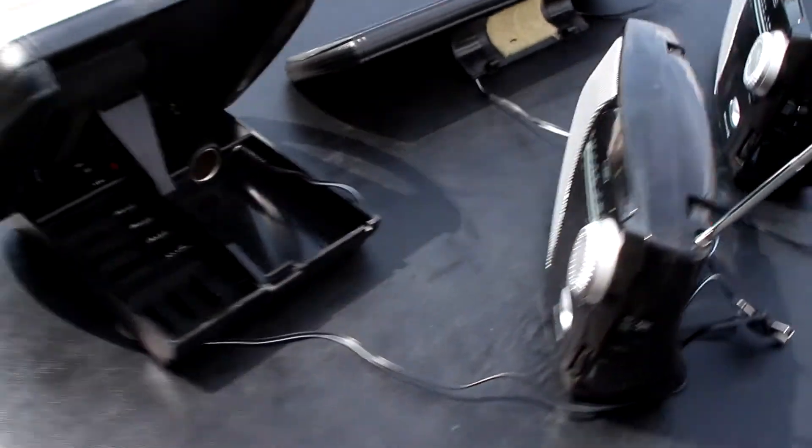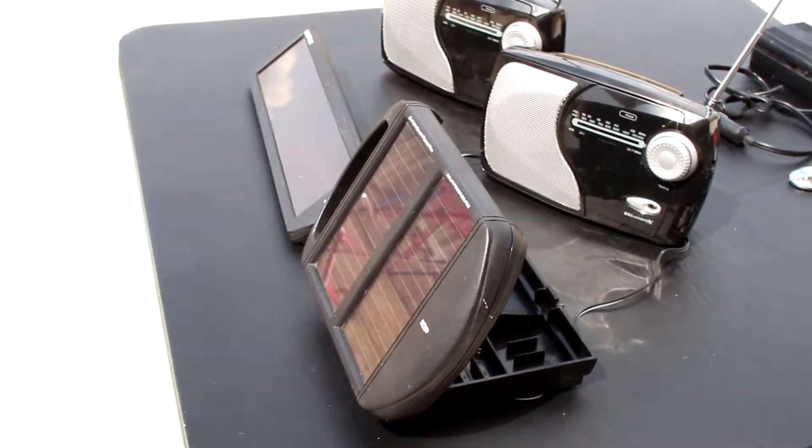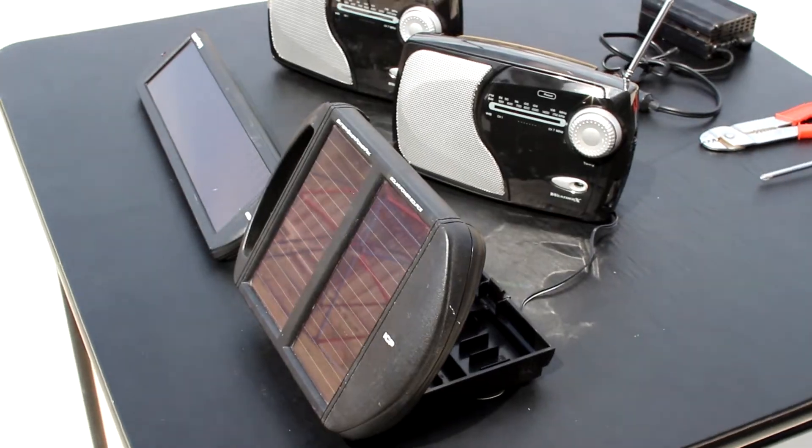Here's another panel that I also got at Harbor Freight. This one is discontinued, but they have other models as well. I haven't tried them, but I'm sure they work just the same.